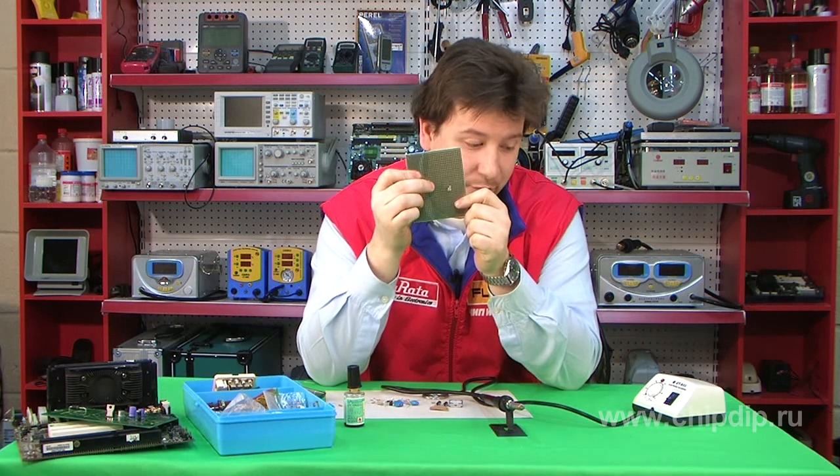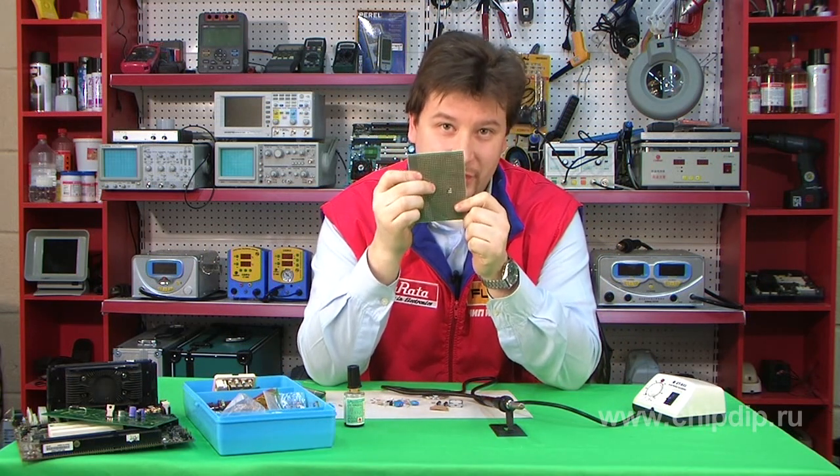So, you can see for yourself, the soldering with the station is rather easy and convenient.